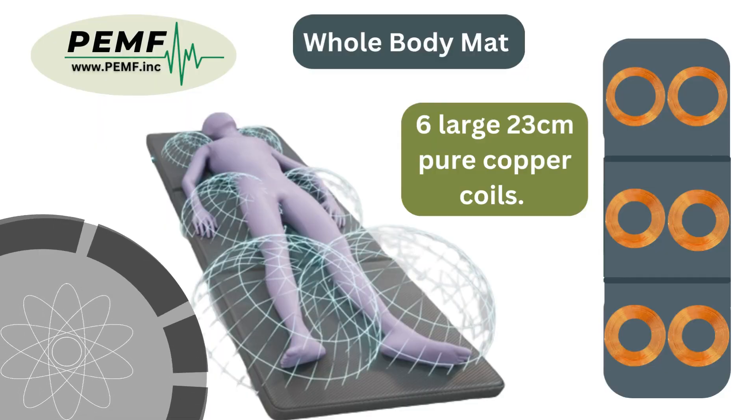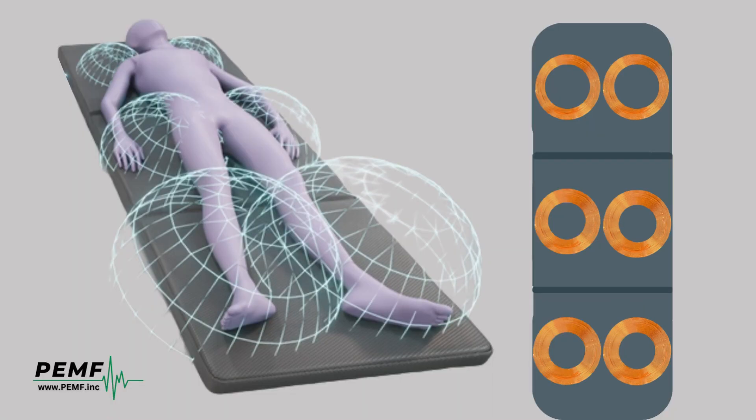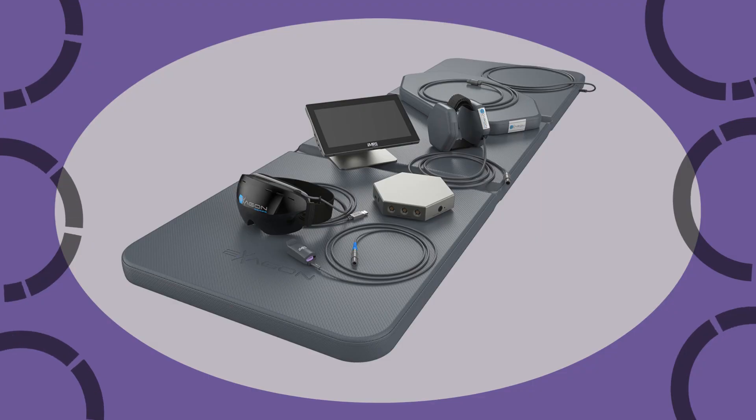Introducing our whole body mat, with six large, 23 cm diameter, tightly bound, pure copper coils. Quality and strength combined.